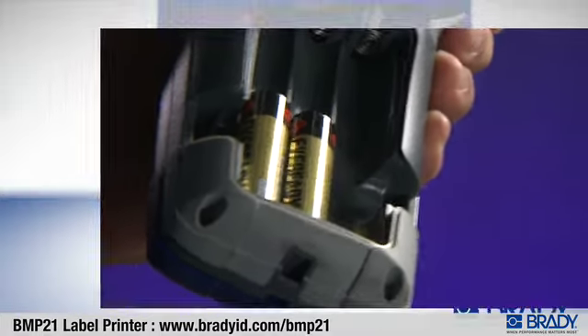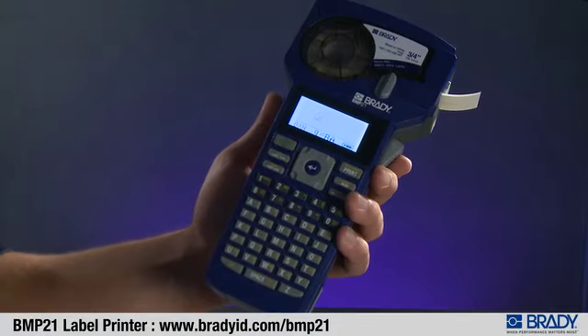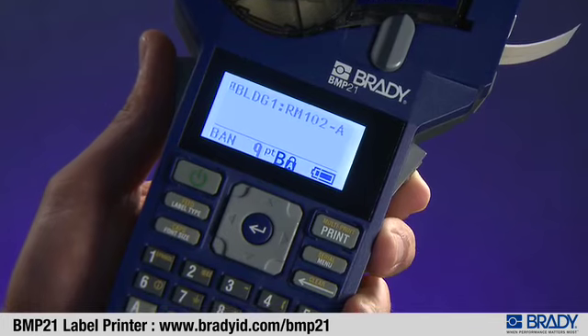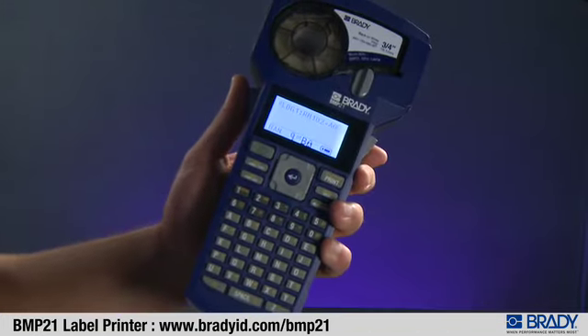To actuate the cutter, press either or both of the cutter buttons located on the sides of the display.